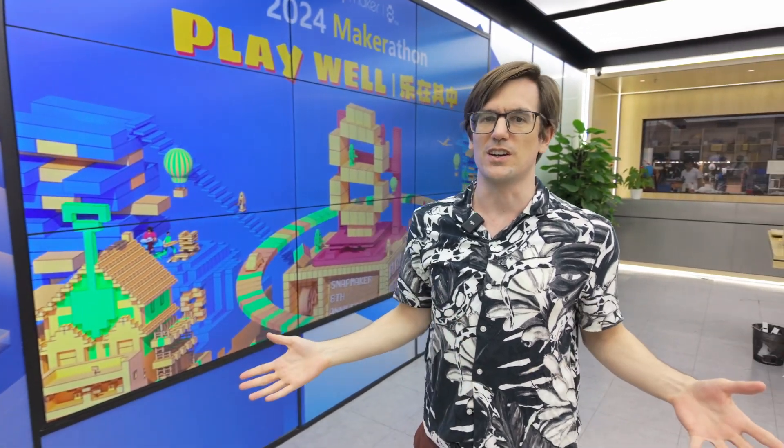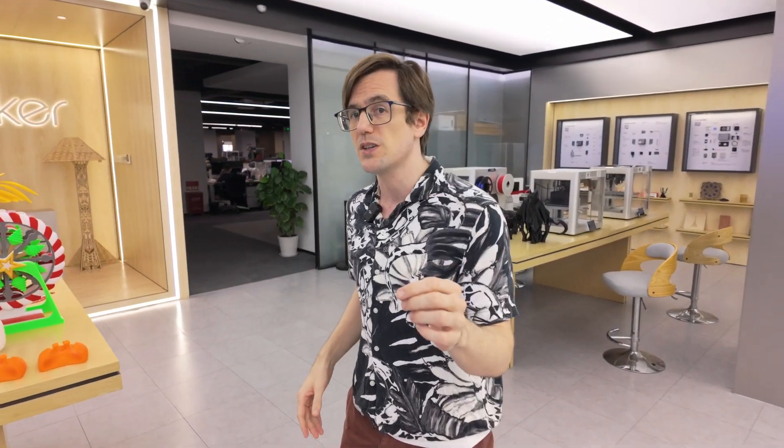Hi, I'm Blaine with Snapmaker. Welcome to the Snapmaker 2024 Makerathon. So what is a Makerathon? A Makerathon is a special event where we break up into teams and plan, build, and show off special new creations using the tools that we have available to us, especially Snapmaker's 3-in-1 3D printers.